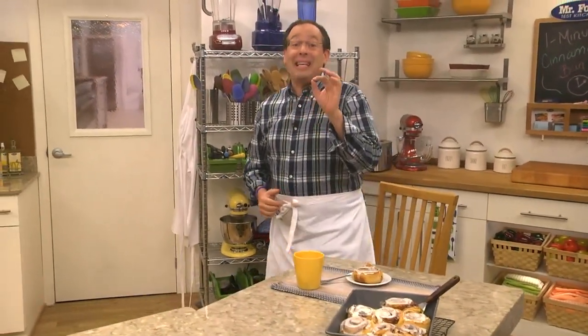There's nothing like freshly baked cinnamon buns slathered with icing. You gotta admit, they're pretty hard to resist. But when you make them, there's a couple of challenges. Most times they take way too long, so they're not weekday friendly. And secondly, if you make a whole batch, you end up eating a whole batch. That's why we came up with an easy single-serve version that's done in about a minute, and it's just as satisfying.